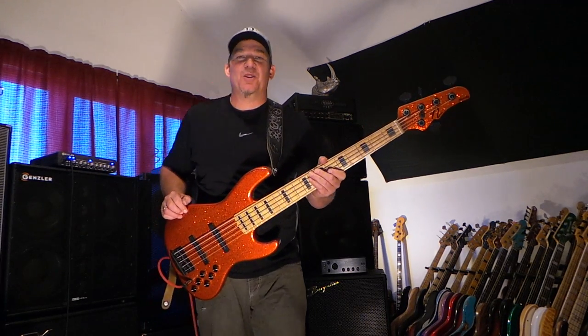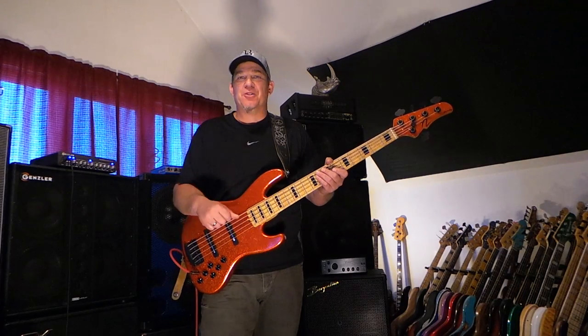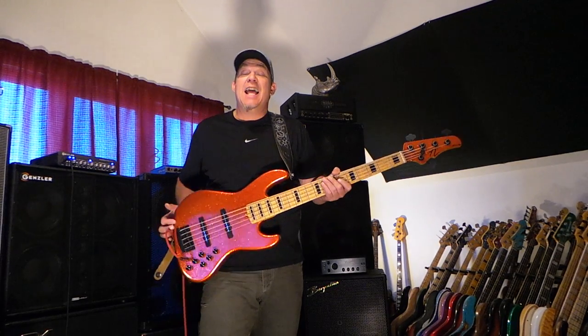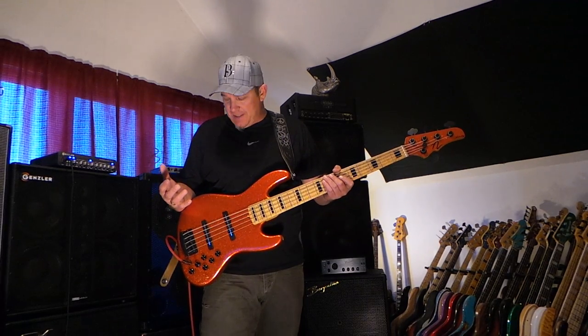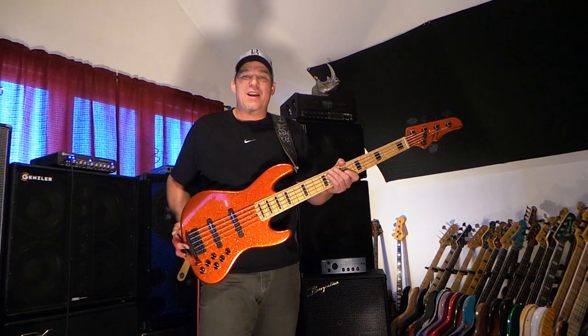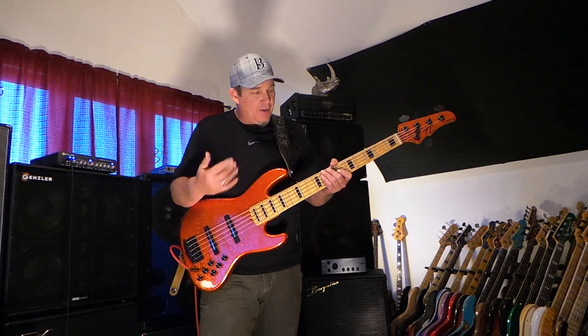Hey friends, this is Andy coming to you from Andy's World of Bass. Today I'm going to do a demo with one of my favorite instruments — if not my favorite five string. It was built for me by Kerry Nordstrand. It's what he calls an NJ5, a slim five string jazz bass, a modern five string jazz bass style instrument. It has a maple fingerboard and a one-piece light swamp ash body that weighs just eight pounds — it's a lightweight bass.